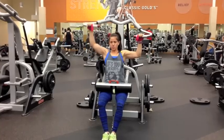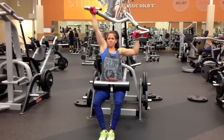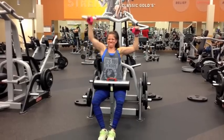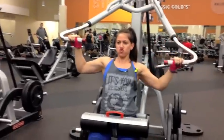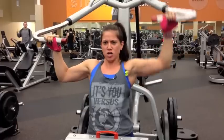Another exercise we did was pull-downs and this was really hard. So of course you hold static with one and you do the exercise with the other. I got tired on that one. And then you can immediately go back up and then do the other arm. It definitely was burning.